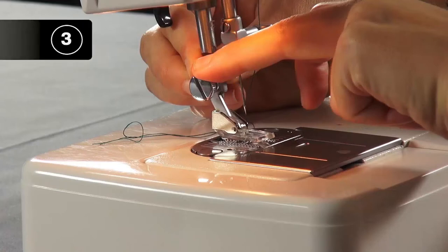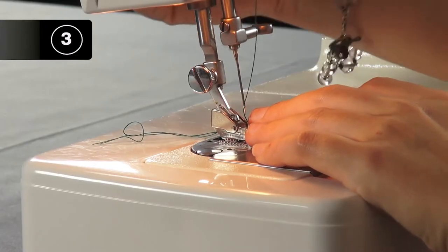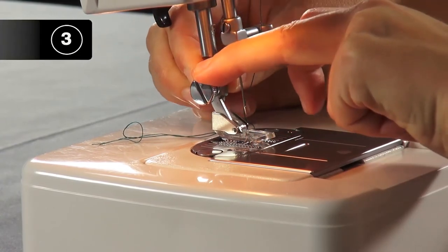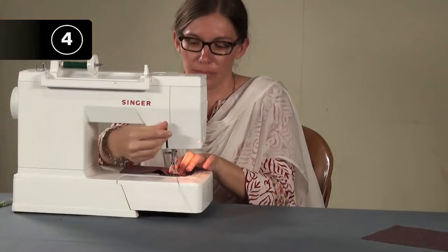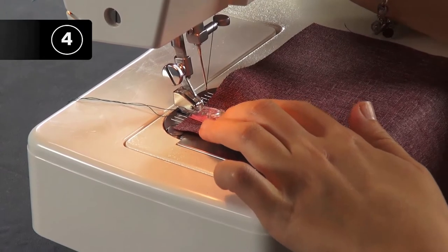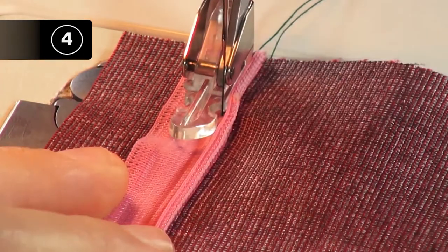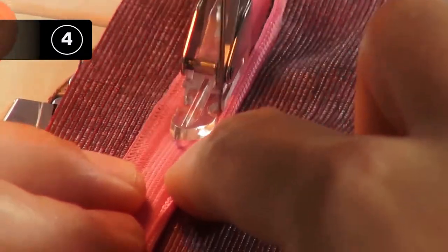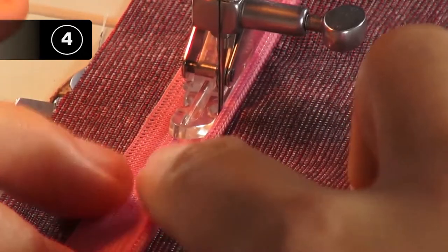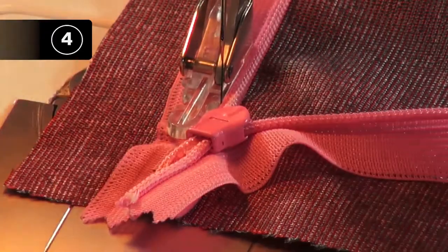Step 3: Install the zipper foot. Remove the regular foot on the sewing machine and replace it with the zipper foot. Step 4: Stitch pin zipper. Lower the foot down onto the zipper, making sure that the zipper foot is close to the zipper coils. Stitch the pin zipper and secure the stitch with a reverse stitch. Sew slowly, removing the straight pins before they reach the foot. Stop when you reach the end of the zipper, end with a reverse stitch, and snip the threads.